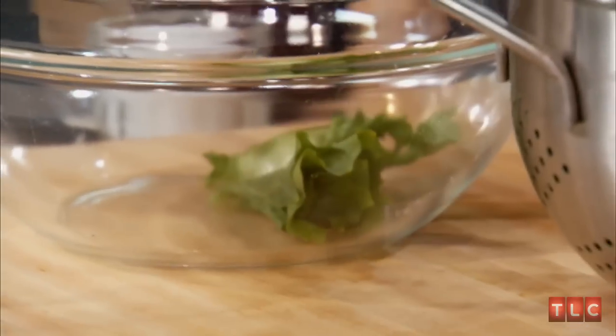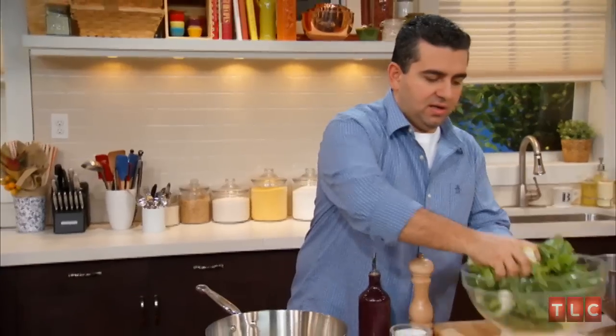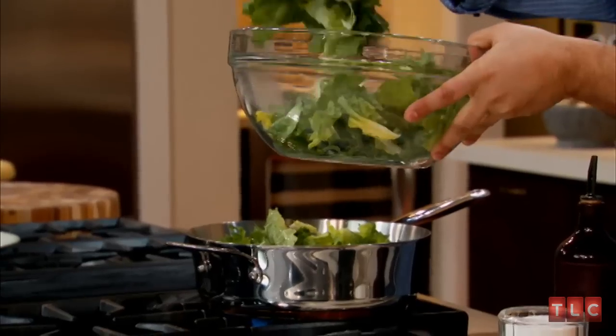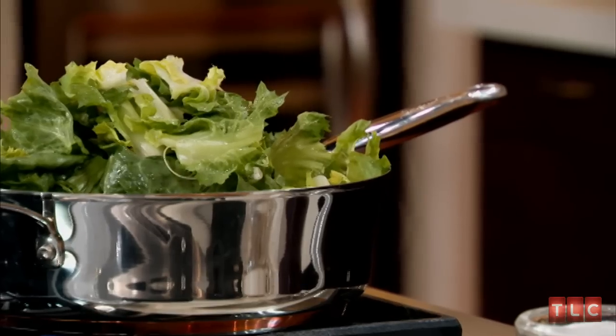Next we got our schiarol, which is escarole, and I'm just gonna tear it up a little bit and throw it into the pan. We call it schiarol in my house. Oh man, that sizzle sounds good! This looks like a huge amount but it's gonna cook down just like spinach would, so don't worry about it.